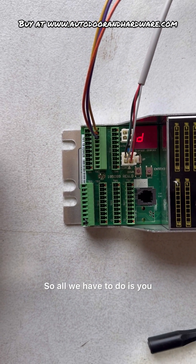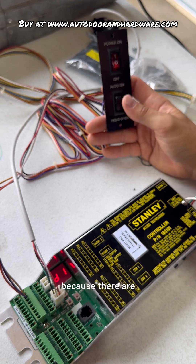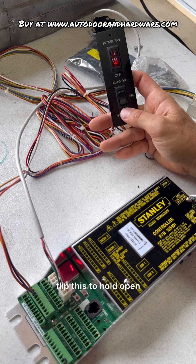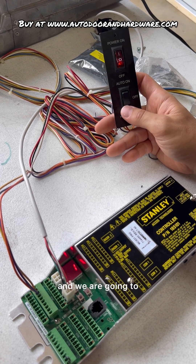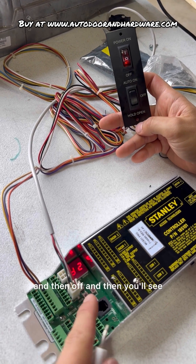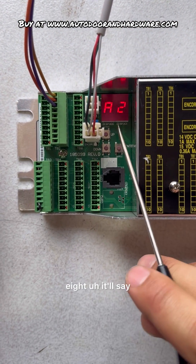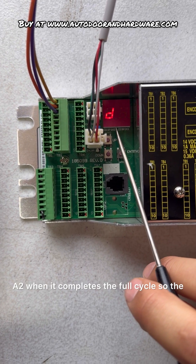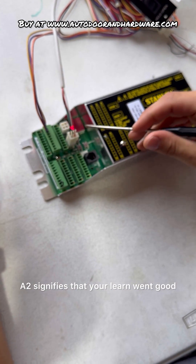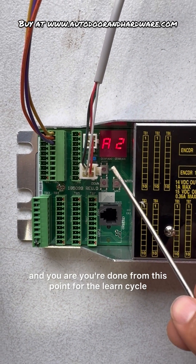First make sure nobody is in the swing path of the door, because if you have sensors on your door, they will not work at this point. We're going to flip this to hold open, and then flip it to off as soon as we see the doors start to open. So off, hold open, then off. I don't have motors hooked up here, but you're going to see A2 when it completes the full cycle — the doors will come fully open and then fully shut. A2 signifies that your learn went good and you're done with the learn cycle.